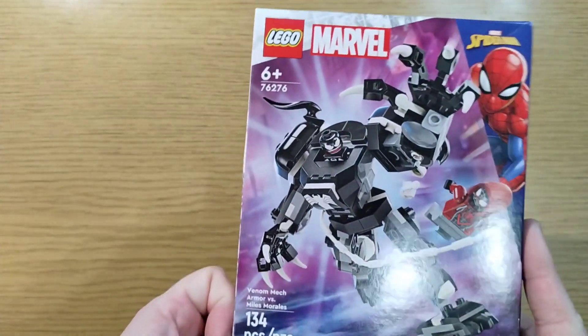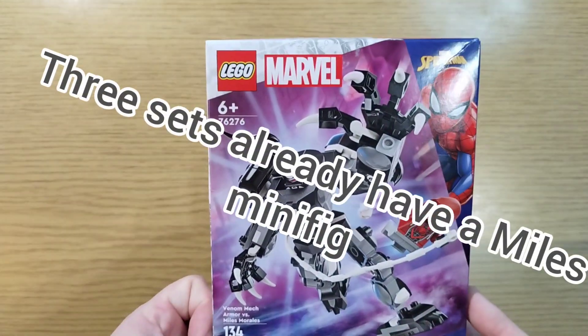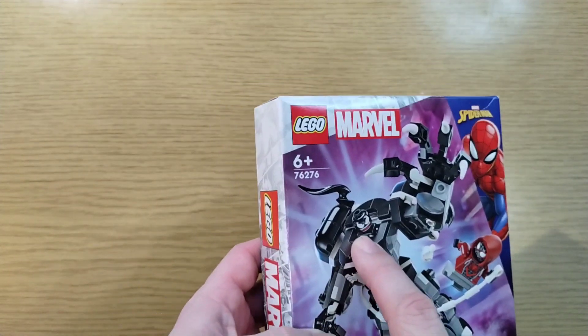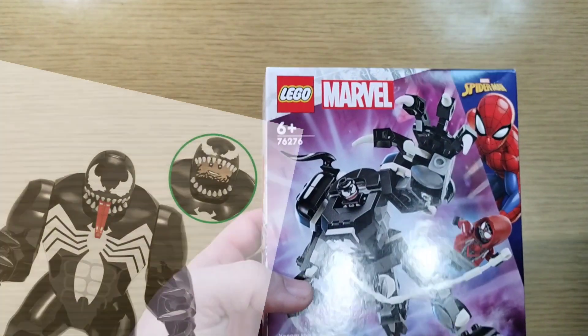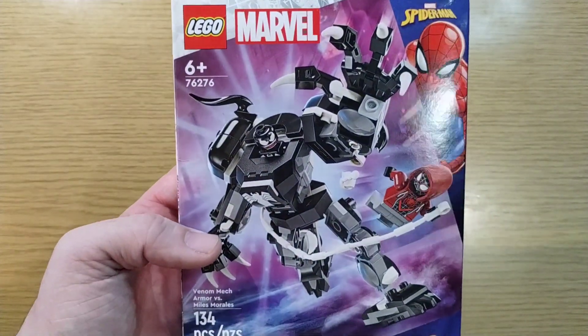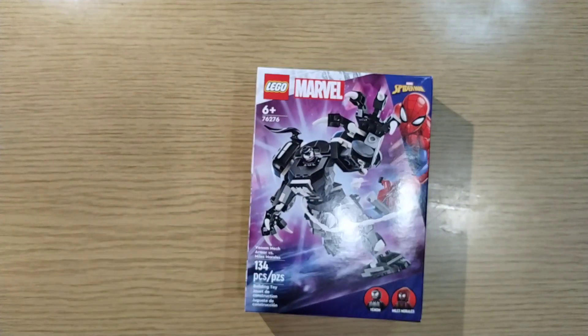Why does Venom need a mech suit exactly? Why does any of them? If you gave him one of the big venom heads, it would look just like an even bigger Venom. So it just grew! All right, I'll let you get building.